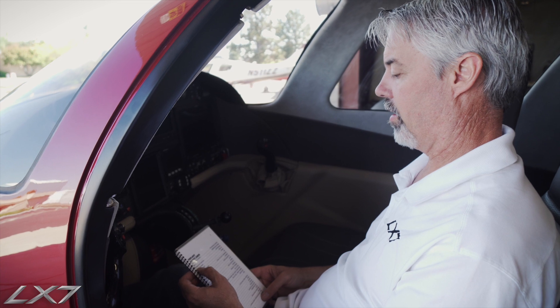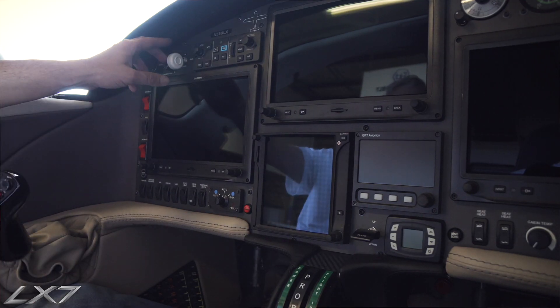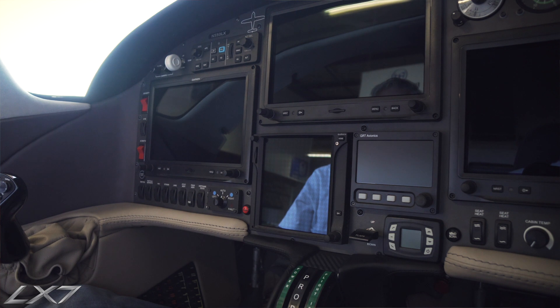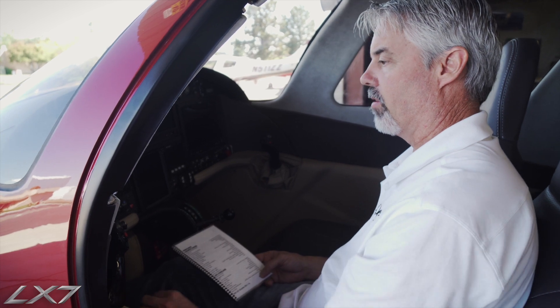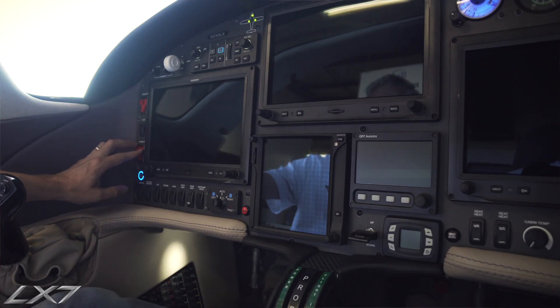The next item on the list is to verify that the landing gear handle is down and all of our electrical switches are in their off position. Once those are done, we will check our circuit breakers on the left-hand side of the fuselage by the pilot's left leg — those are all in. And then battery switch 1 and battery switch 2 come on.